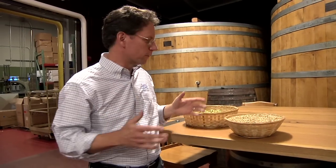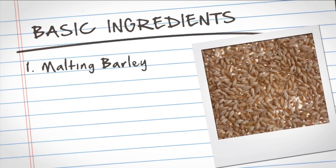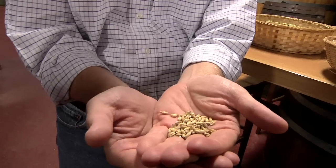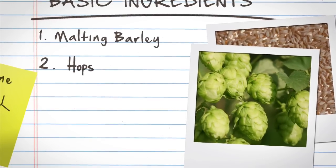What I've got here are the basic ingredients in our beer. The first one — at Sam Adams, we use two-row malting barley. This is our pale malt. All of our beers have this malt in it in some fashion, somewhere anywhere between 50% to 100%. The other major ingredient that we have right here is our hops.